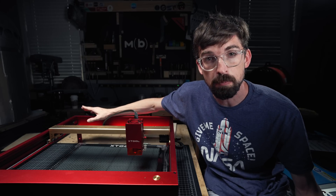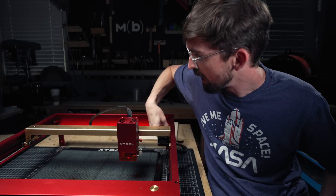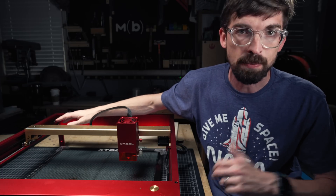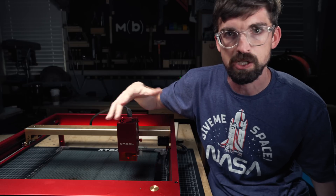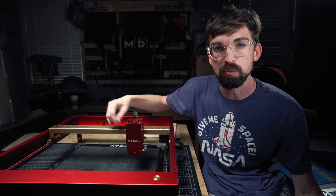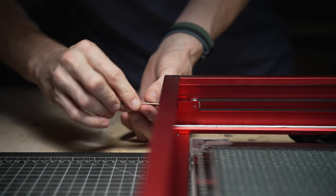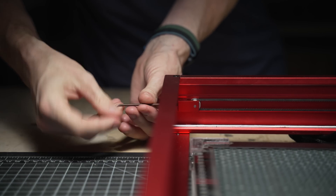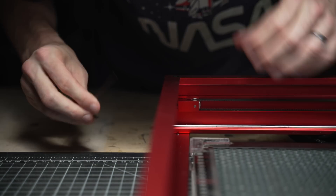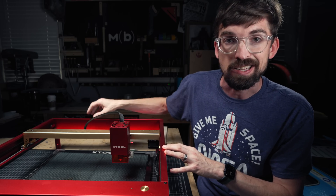Another nice thing I like about the assembly is how you can tighten the belts. The belts on either side of the y-axis as well as the one on the x-axis can loosen up over time, especially if you're in a garage with a bunch of different temperatures. There is just a screw on the very back — you tighten that screw and it pulls the entire back of the assembly back or forward depending on the direction. That's on both sides, and just from a maintenance standpoint that is great.